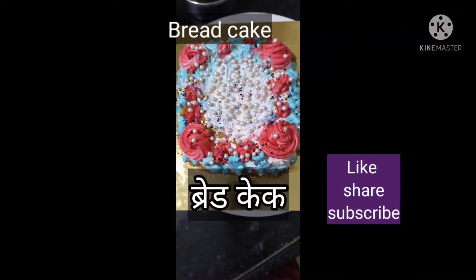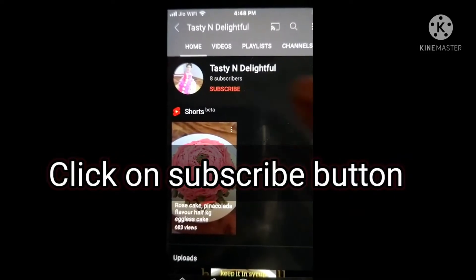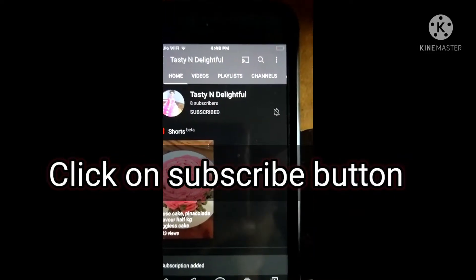Hello everyone, today we are going to make bread cake. Bread cake is very easy. You can make it within 20-25 minutes.